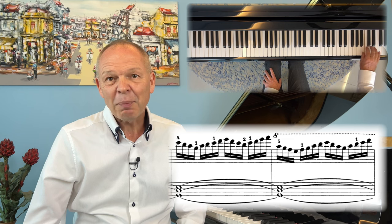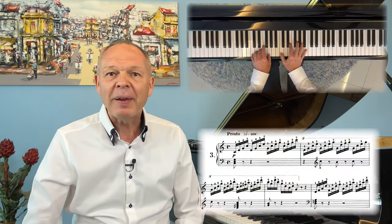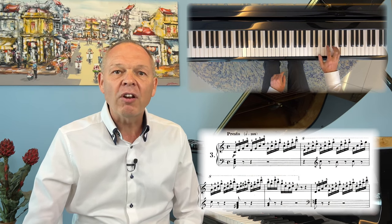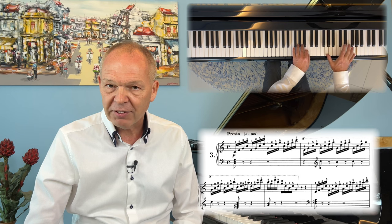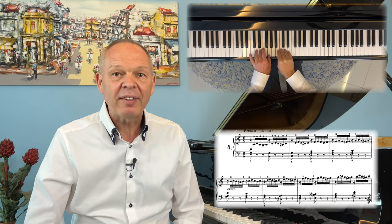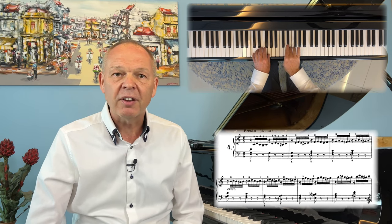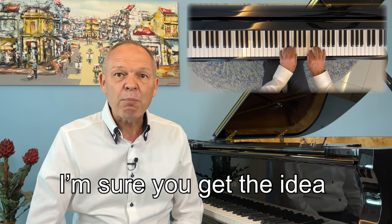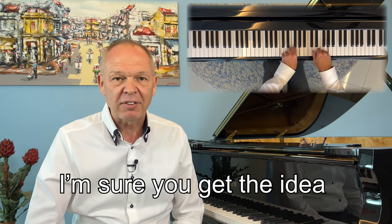Study 3 is basically arpeggios, which we can simplify by picking out just the starting note of each one and letting our knowledge of the pattern take care of the rest. Study 4 starts off with a set of turns and then further develops the pattern. Study 11 has broken thirds, study 13 has a lot of broken octaves. In short, you'll find pretty much every common pattern in here.